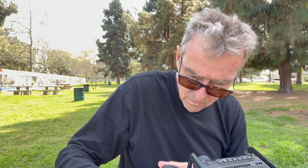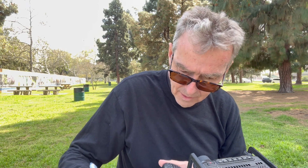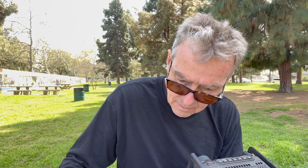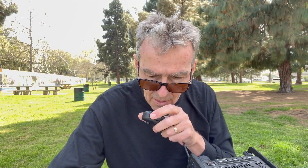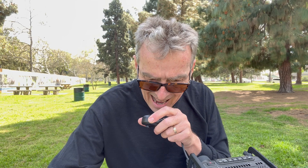Fourth contact: Kilo Papa 4 November Echo Lima — Nelson in Puerto Rico. He gives me a 5-5-8 report, and I give him 5-8-5-8 in return. I'm portable in Long Beach, California, about 25 miles south of Los Angeles. Nelson thanks me for responding and we exchange 73s. This is Whiskey Alpha 6 Quebec X-Ray Alpha, QRZ.